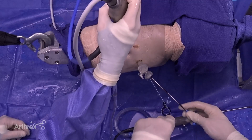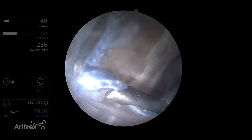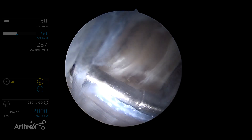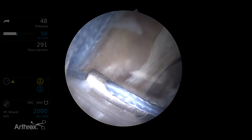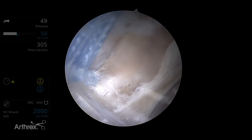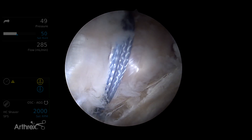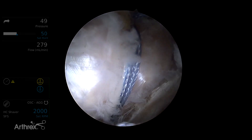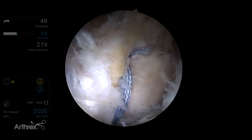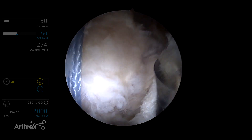We pass the tensioner cutter through the cannula all the way down, pull our last bit of tension, and then back it up a little bit to make sure we don't cut the mechanism — we do want to leave a little bit of a tail. That is our completed tendon compression bridge linking 2.6mm knotless fiber tacks, A to B and B to A, to compress the tendon against the micropunctured lateral facet and anterior facet of the greater trochanter.